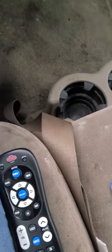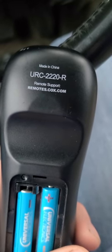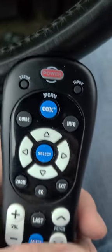Let's flip it over in the back and see if it tells us what model it is. Yeah, this is the URC 2220R. So if you've got this model, that's how you do it.